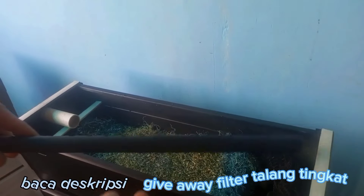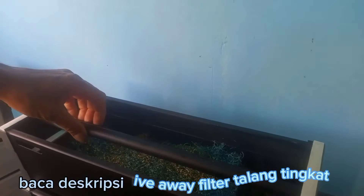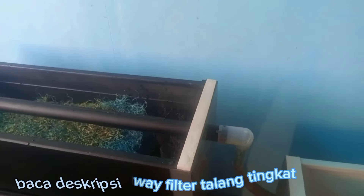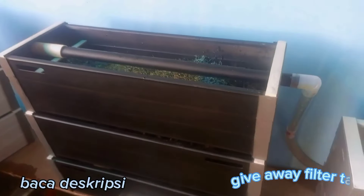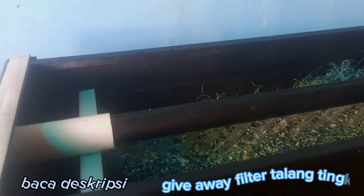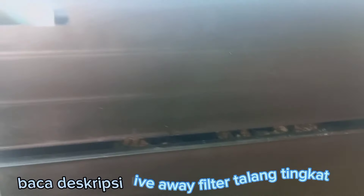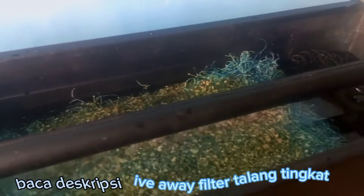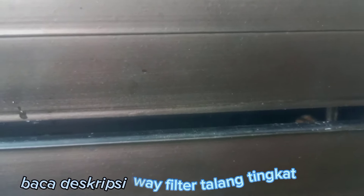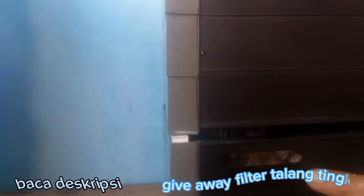Ini pipanya ya. Cara masangnya ke sini dulu, ini harus di bawah, ini konektornya langsung. Ini di atas ini, lepas ini nanti, lewat sini. Dari bawah ini bisa kita lihat, ini sudah terpasang, dari bawah, bagian atas ini, baru ini ke oyster nanti.